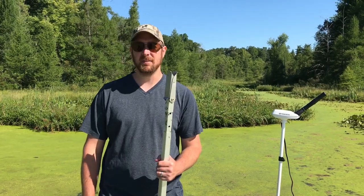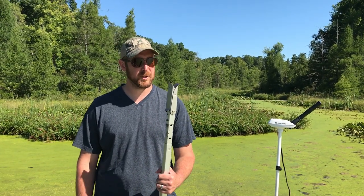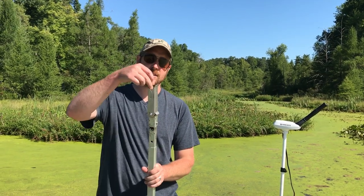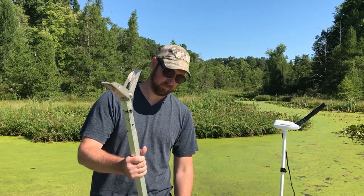Hey guys, we're just out here having a little fun today, messing around doing some fishing. Got ourselves into kind of a tight spot — we've decided it's a perfect opportunity to showcase our new push pole.